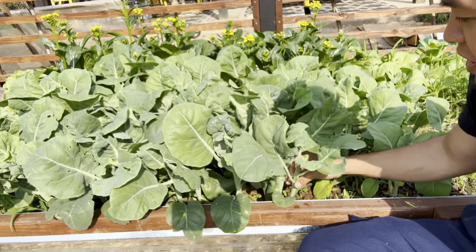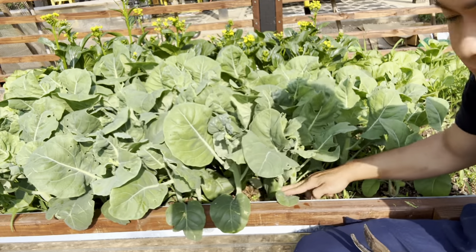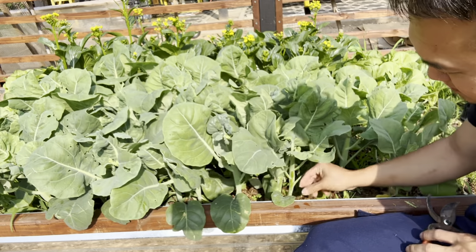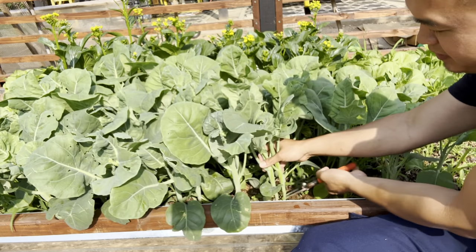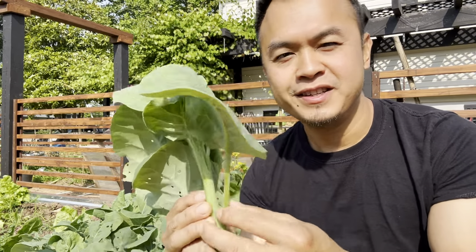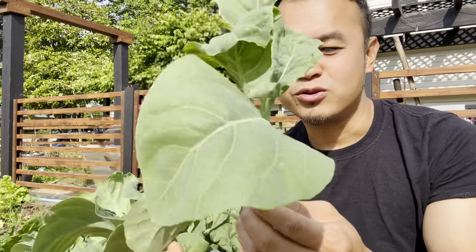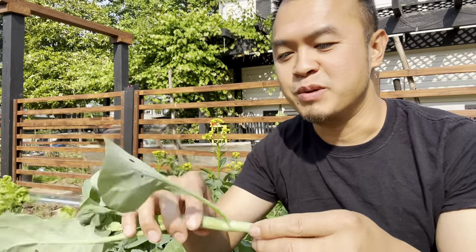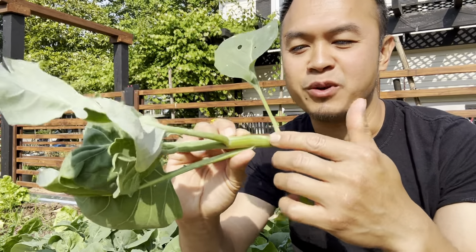The way you harvest this Chinese broccoli is that you clip it down here at the stem or the stalk. You can basically eat the leaves — you steam or sauté them and it kind of tastes like broccoli but a little bit sweeter. You can also eat the stem right here.